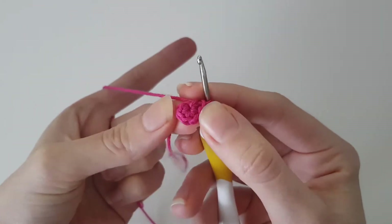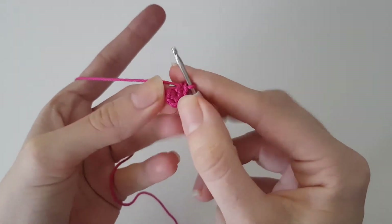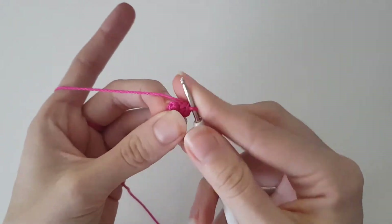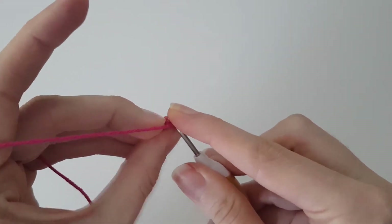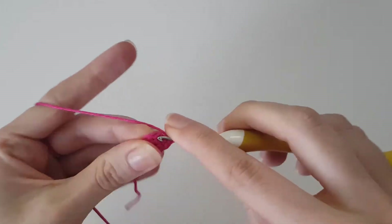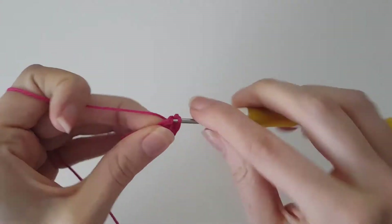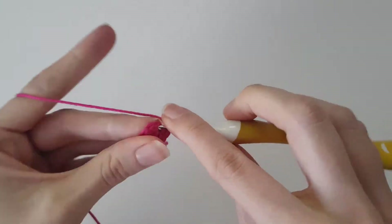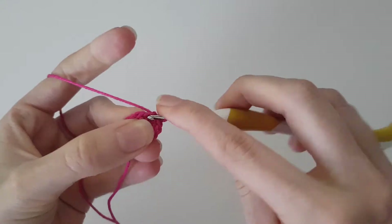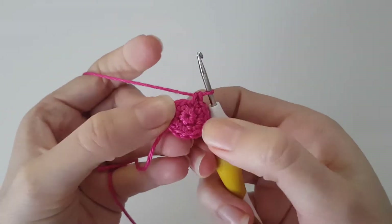We did our six single crochets for the first round. For the second round we do six increases — six times two single crochets in each stitch of the previous row. That gives us twelve stitches total: one through twelve. That was our second row.